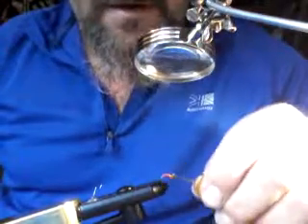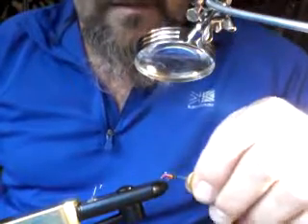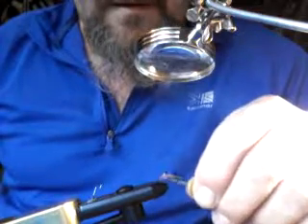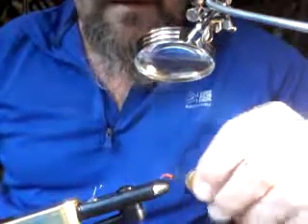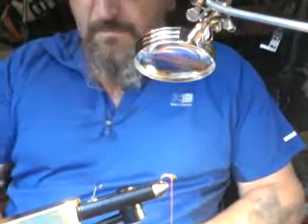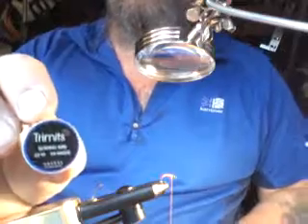I've got a good load of orange thread — just a bit of visibility. I've got a 22M 34 gauge copper wire.